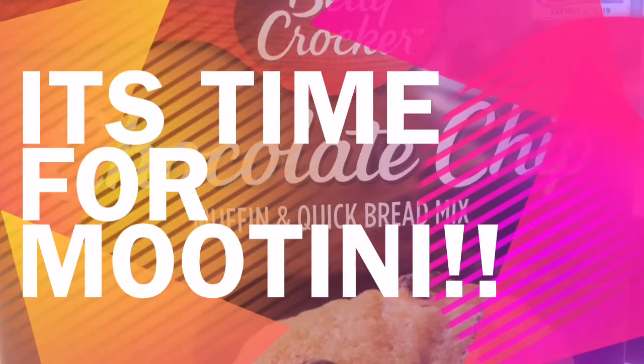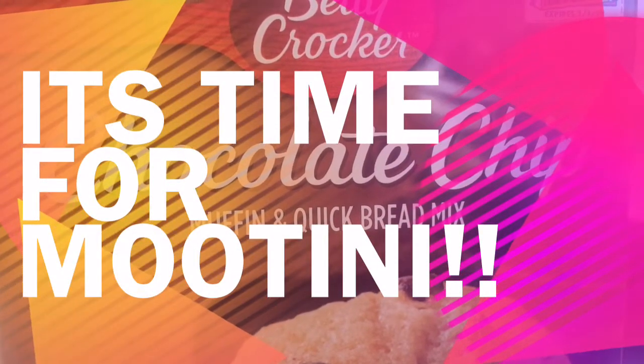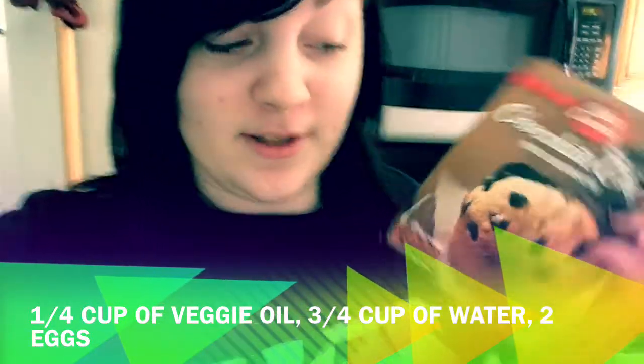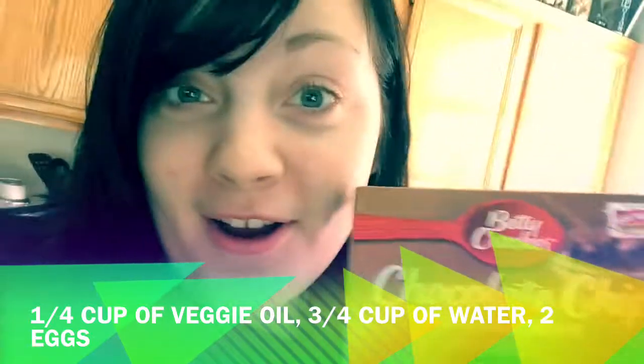Good morning everybody, Mootini in the house, and today we're going to be cooking some muffins. Today we are going to be cooking choco chip muffins, which are my favorite kind of muffins, and they're from Betty Crocker.